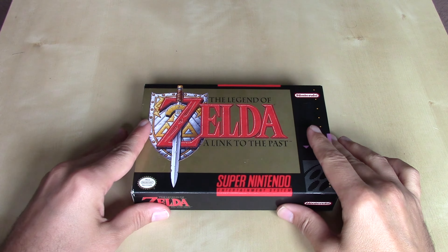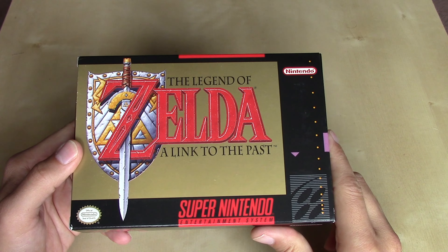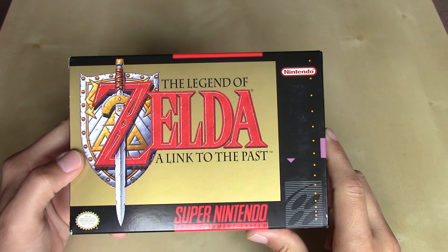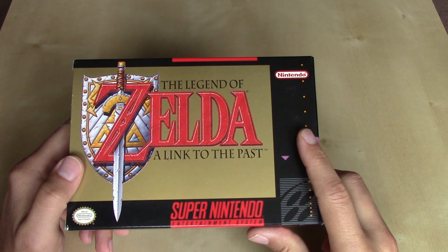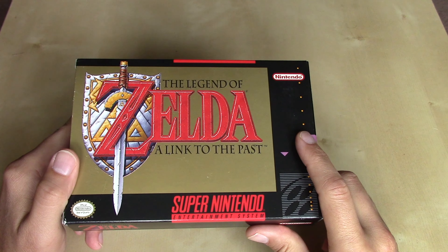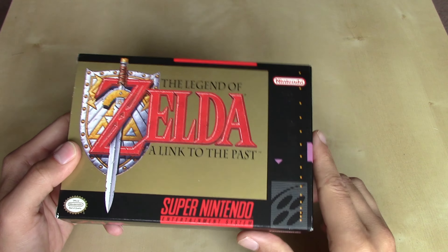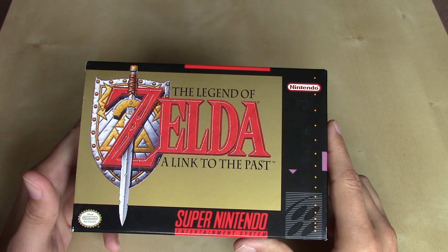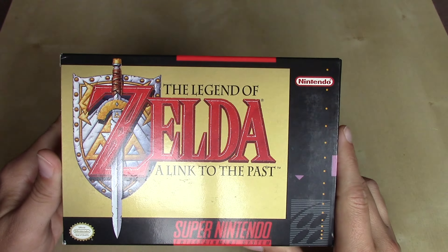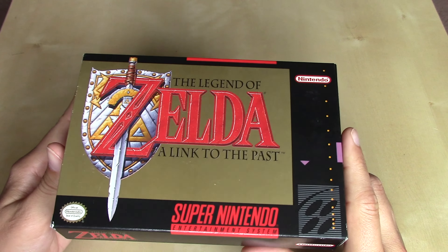So we're looking at the U.S. NTSC release that has a little bit of a plain packaging here, just a gold background, which is appropriate because that's kind of what we had going on with the original Legend of Zelda and Adventure of Link titles on the NES. Back when I was 12 years old, eagerly awaiting this game, I was hoping the cartridge would be gold colored, but unfortunately that was not the case. We'd have to wait until the collector's edition of Ocarina of Time for the N64 to get another gold cartridge. But regardless of the color, the game inside is absolute perfection.